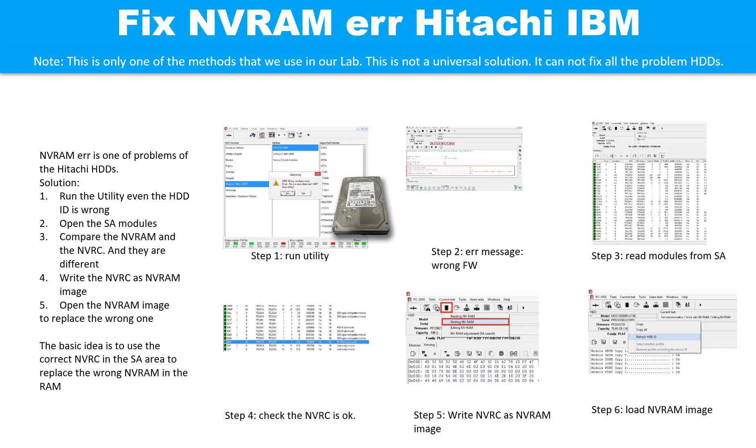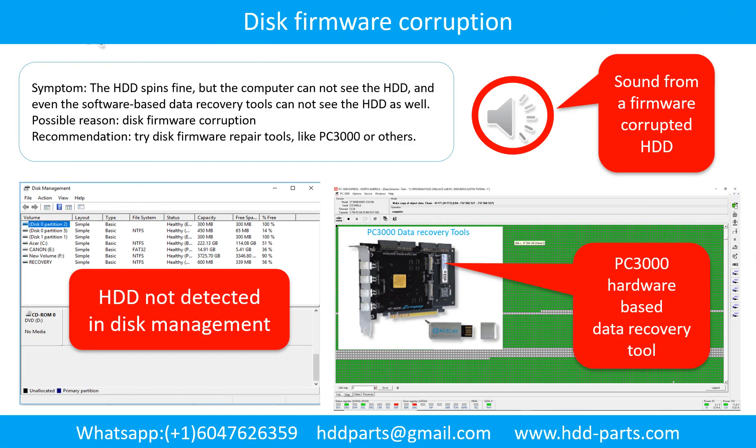Step 5 — remove the isolator and try to read the hard drive ID. Step 6 — relaunch the utility. Step 7 — create a backup and clear J-Dist, then read the user data. Disk firmware corruption symptom: the hard drive spins fine but the computer cannot see the hard drive, and even software-based data recovery tools cannot detect it either. Possible reason: disk firmware corruption. Recommendation: try disk firmware repair tools like PC3000 or others.